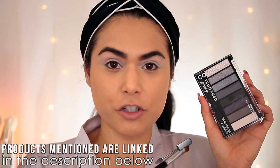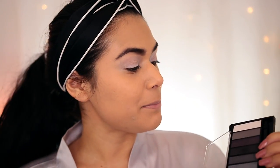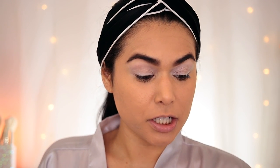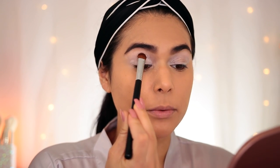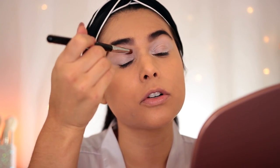For the eyeshadow I'm using the CoverGirl True Naked Smoky Palette — perfect grouping of shades for a cool-toned smoky look. First, I'm dipping into the matte white shade and patting that all over the lid, all the way up to the brow bone. This sets the base and makes it easier to blend other shades later. The NYX pencil did start to crease just a tad, but working it out with the brush smooths it out.